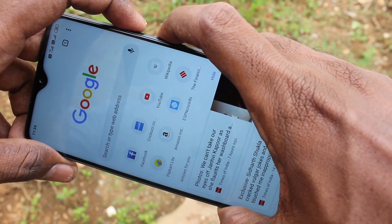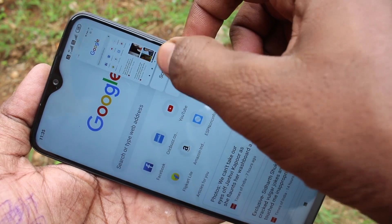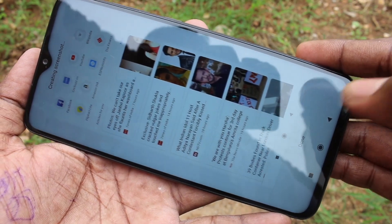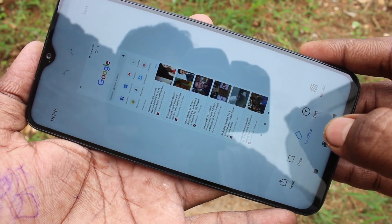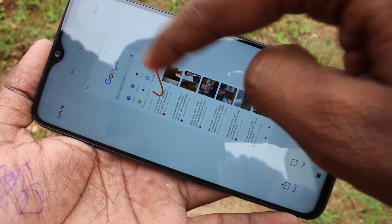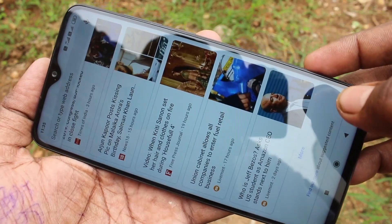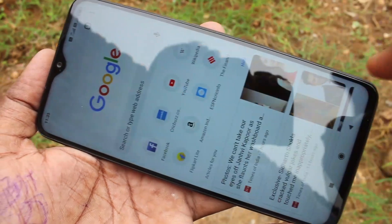For taking a long screenshot, again do the same. But after the screenshot is taken, just click on scroll in the image. It will be scrolling. Just wait, and if it is enough, just click on done. Click on doodle and you can mark like this. And click save. Screenshot is saved. This is the long screenshot I have taken.